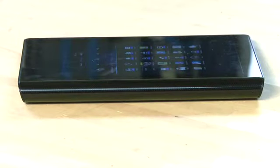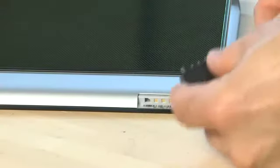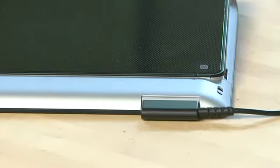Along the thickest edge of the Tablet S you don't actually see much but there is an infrared sensor and transmitter in there. So you can actually use it as a remote control. We'll talk more about that later. There's not much along the thin edge except for a proprietary connector for attaching your power.